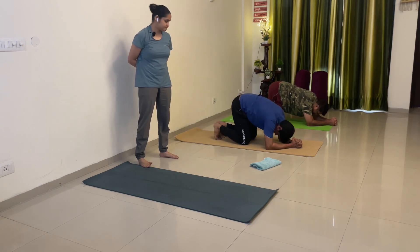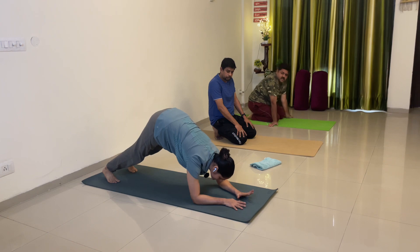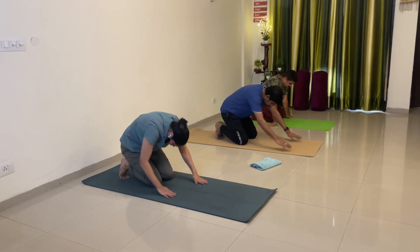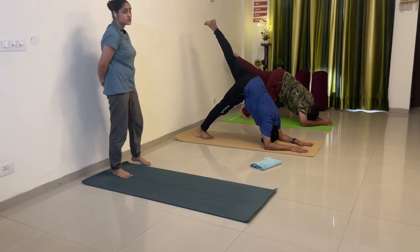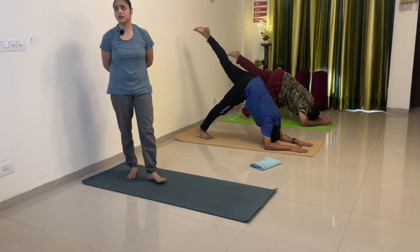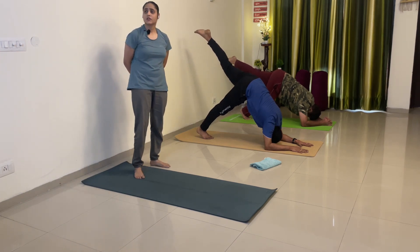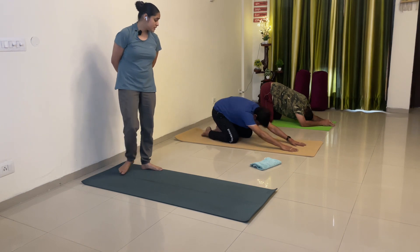Down. Left side karenge. Ek baar dhyan do — Nishant, Purva, Priya ji sabhi — dolphin pose mein aapka head itna aage nahi hoga. Aapke arms se peeche jayega — ye hona chahiye. Chalo — interlock your fingers, elbows down, knees up, hips up. Left leg up straight — stretch your toes. 1, 2, 3, head mat rakho Purva, 4, 5 — left leg straight — 6, right leg or aage jaegi Purva, 7, 8, yes, 9 and 10. Down.